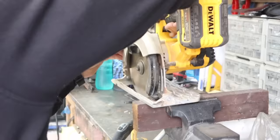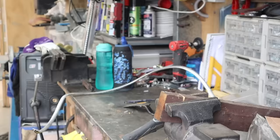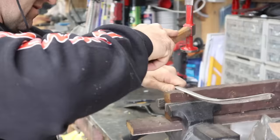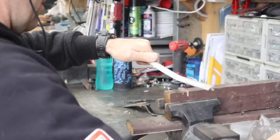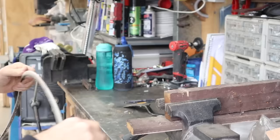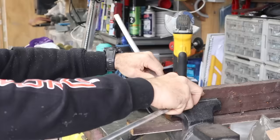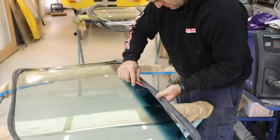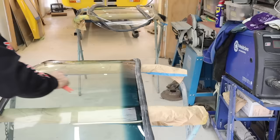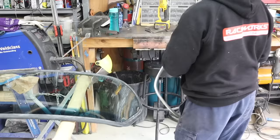You can see how I use an old lump of wood in the vice with a slot cut in it so that I can manipulate the window trim and bend it around something nice and solid - worked quite well. Once the window rubber is on, it's just a slow, tedious process of going backwards and forwards, bending the aluminium trim slightly each time until it sat perfectly onto the window.